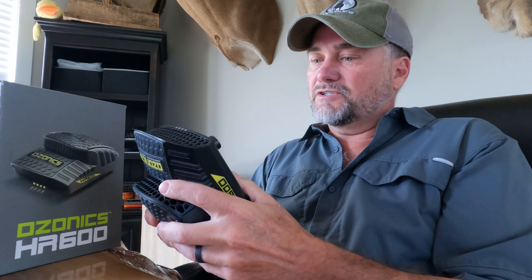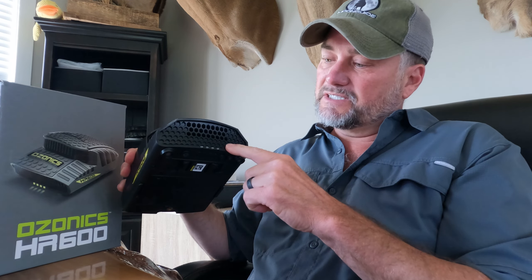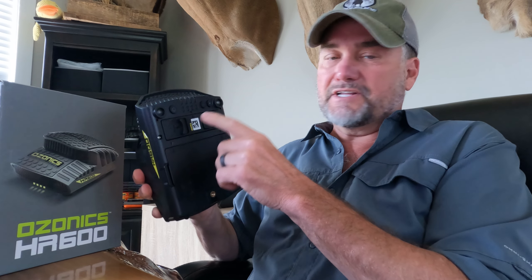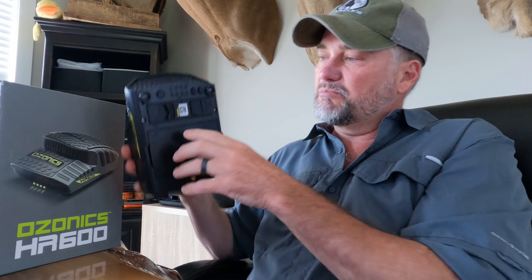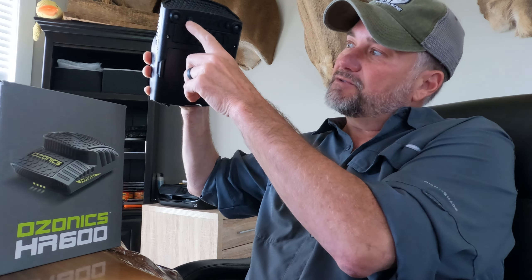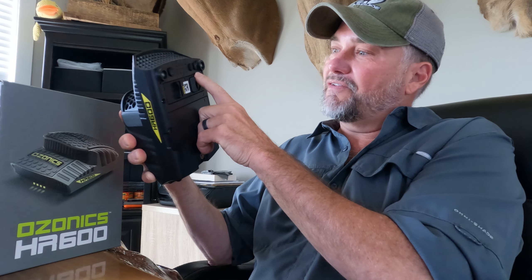They've also gone and taken all of the power buttons and the mode buttons that were on the front and put them underneath, so you don't have to tilt the unit down now to be able to see those buttons. They're underneath, so you just reach up, turn it on and off, and change the mode.